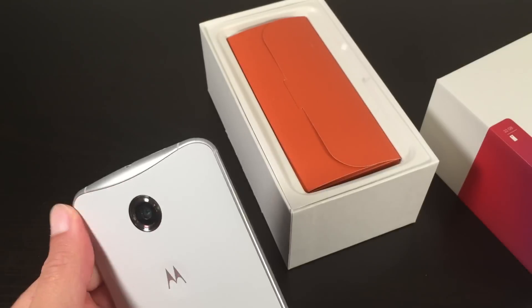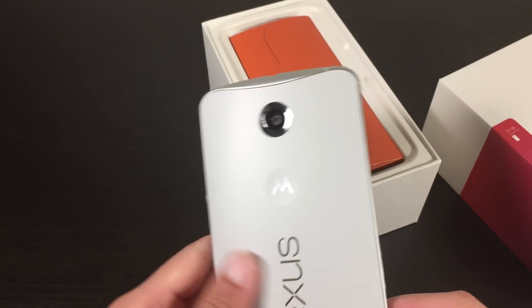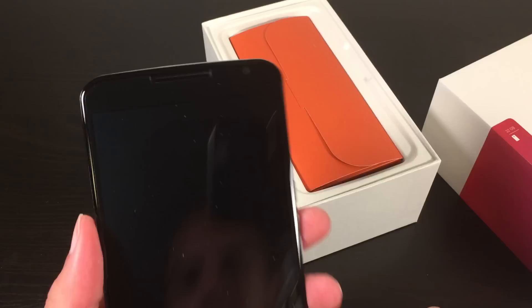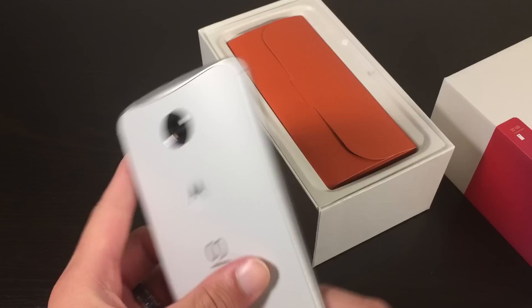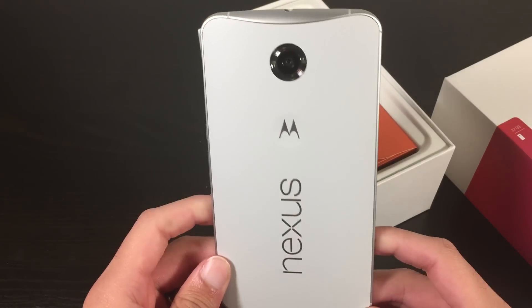Let's take a quick look. I really like this soft touch on the back — I'm not usually a fan of soft touch on the back, but this one feels pretty good. As you can see, it's pretty much a giant Moto X here.